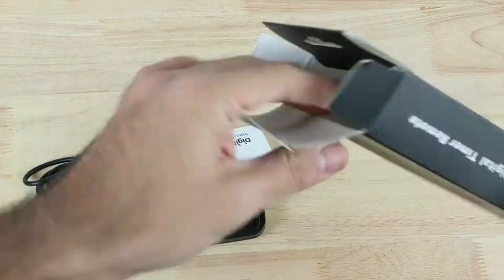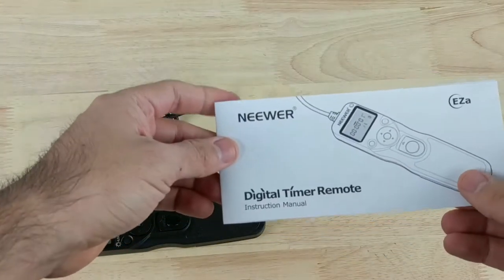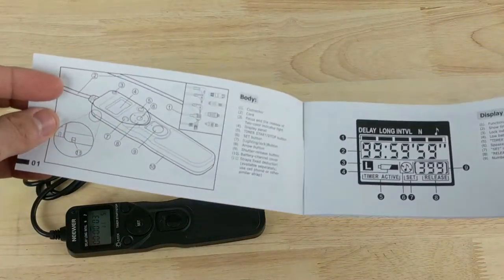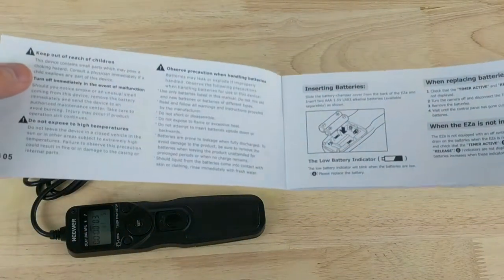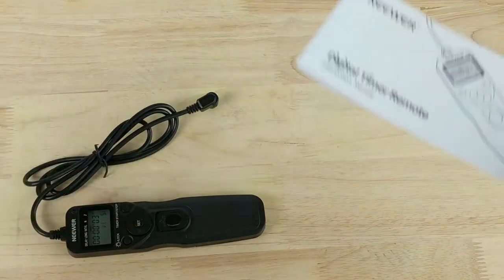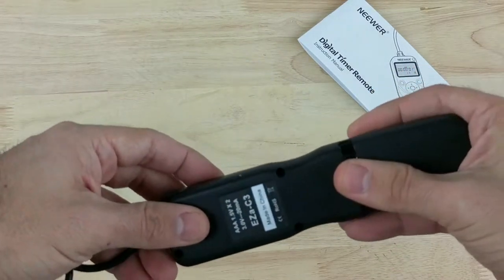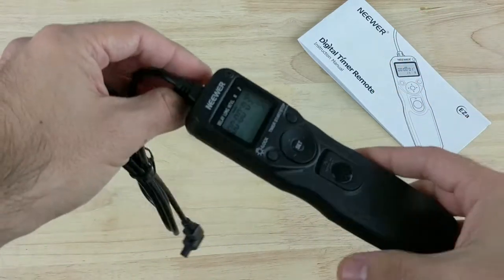I already used this one, so I'm going to show you how it works and what comes in the box. These are the instructions or the manual, which actually comes in really handy because it's not easy to use the first time, but once you read it through you should pick up on it pretty quickly. Here's the intervalometer itself — I already put batteries in it because I was testing it out earlier today, but the batteries do not come included.